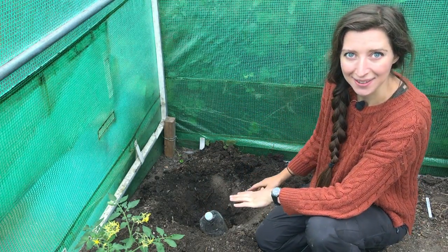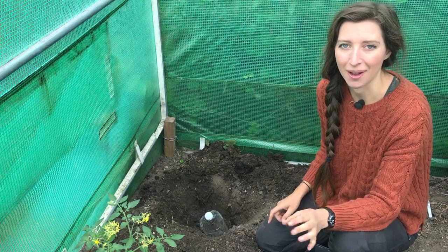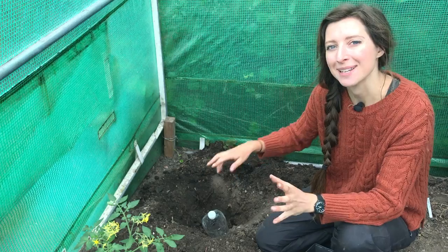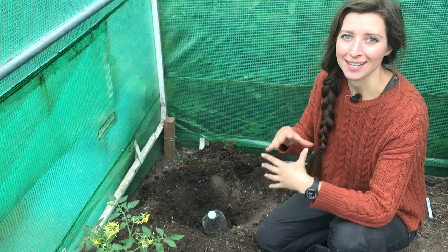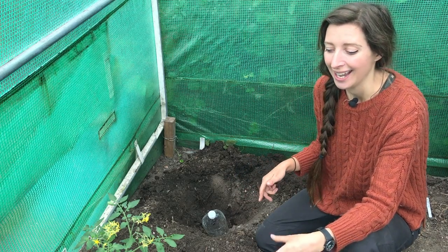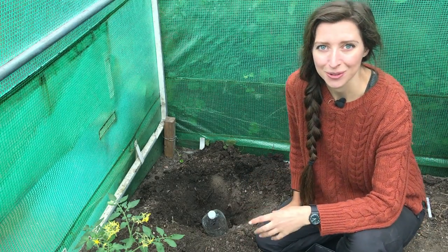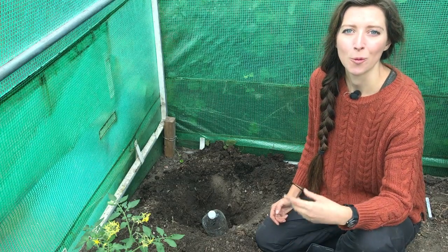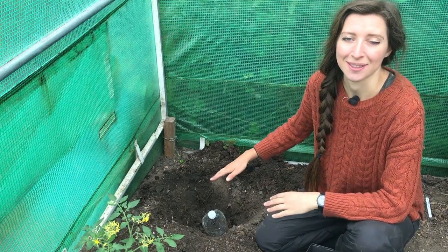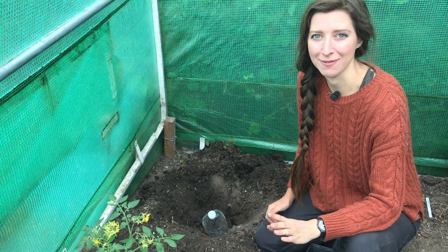The bottle sits in the ground with the tomato plant next to it. When it comes to watering, I take the hose, remove the nozzle, and pop it straight into this bottle so the water goes directly down into the roots. It's not going to sit on the surface and run off if it's too dry. The main reason I do it is to help prevent tomato blight — a fungal disease that really thrives in warm, damp conditions. If all the water goes down into the soil rather than up into the air, hopefully that prevents blight. And I haven't had blight for about three years now.